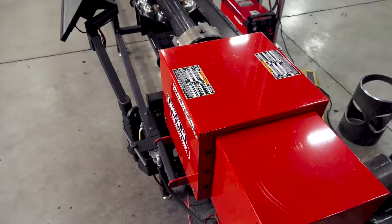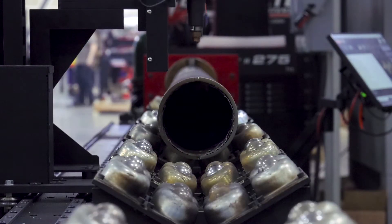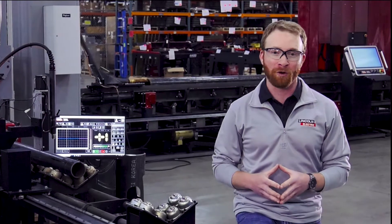This round pipe and tube cutting machine is capable of cutting one to eight inch diameter pipe on two machine bed options, either 15 or 25 feet, creating a platform to best meet your business's needs.